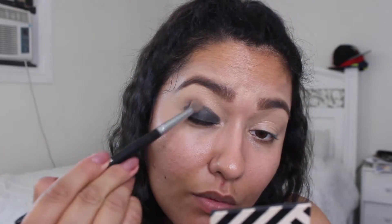I'm going to grab a blending brush and use the transition shade I have here, applying that on my crease, then blending out as much as I can. This will take time, this will take effort, this will take patience — so just blend until you're happy with the results.